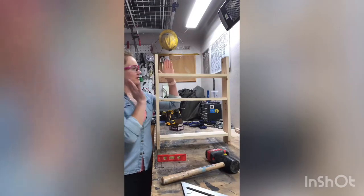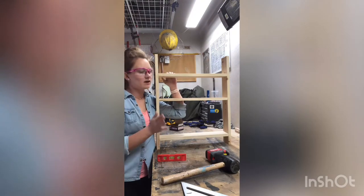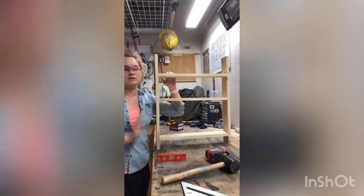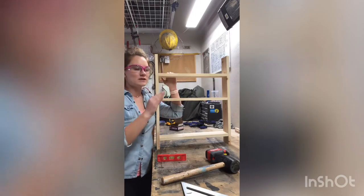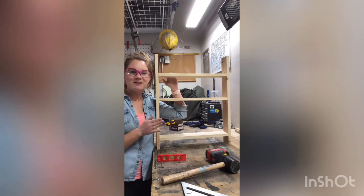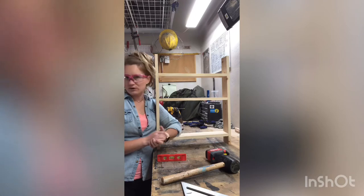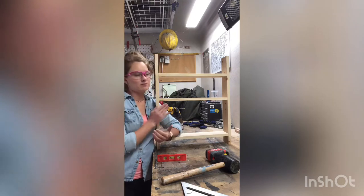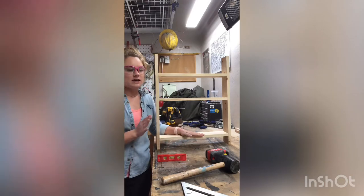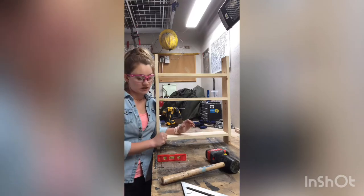I've got it all screwed together. I spent a ton of time trying to get it square and level because the lumber I started out with on the rails was not square to begin with — it had that warp. It takes a lot more work to do it that way; it's much, much easier if you can have a nice straight piece of lumber to begin with. But unfortunately with COVID-19, I'm not going to Home Depot just to get a new piece of lumber when I can make it work here with a little extra effort. What I'm going to do next is sand again with 120-grit sandpaper to buff out any imperfections.